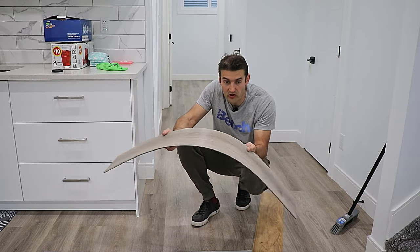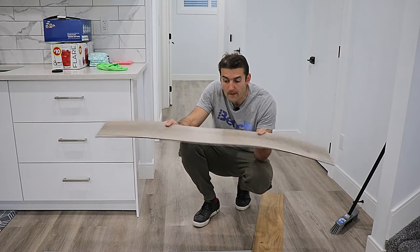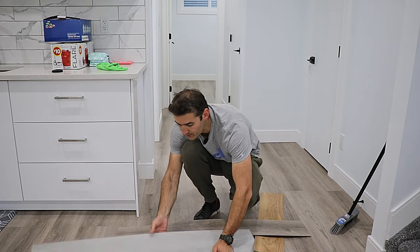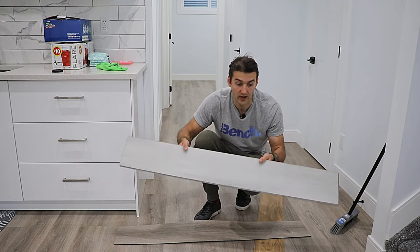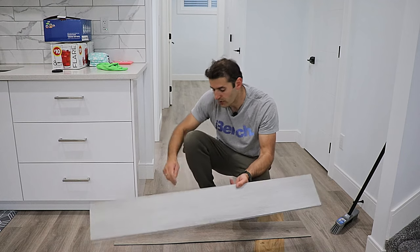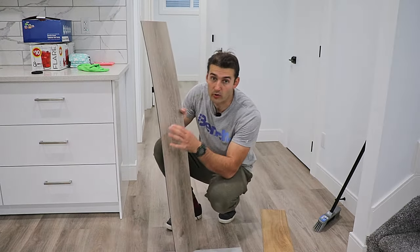There is nothing under the door either. As part of installation, this is much easier to slide under door jams and under baseboards if you need to, because it's simply flexible. Comparing to click vinyl, there's not much you can do — you really have to cut it precisely to size and try to fit it in, which can sometimes be very hard and challenging.